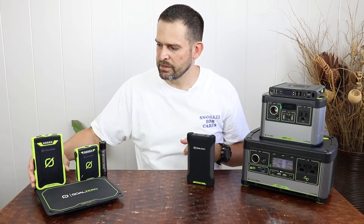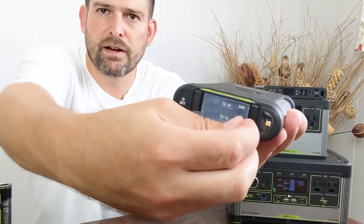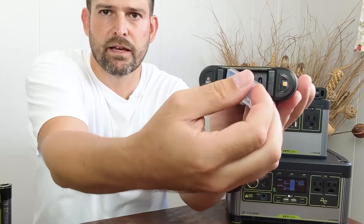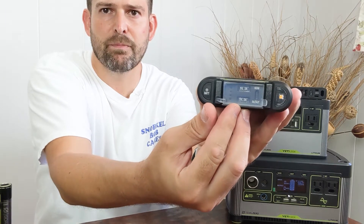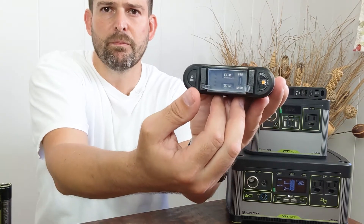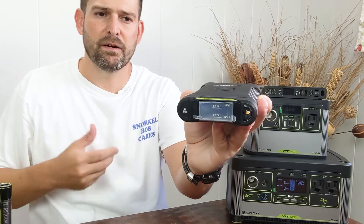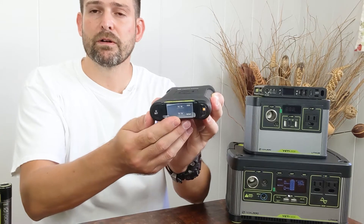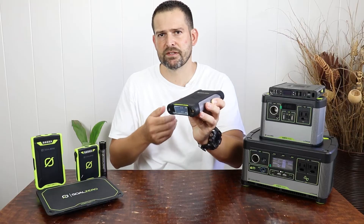With this Venture 75, you've got a port cover you open up, and inside it labels the types of ports available. It has two USB Type-A ports at 3 amps, 5 volts — so 15 watt maximum output each. Then there's a 60 watt power delivery port that can both send or receive 60 watt charging via USB-C. So three outputs, one input, with the input being Type-C up to 60 watts.